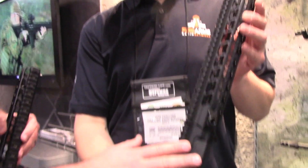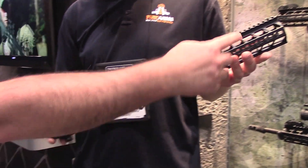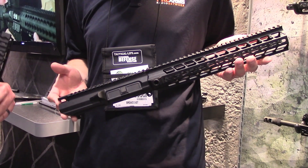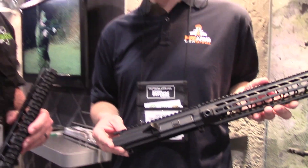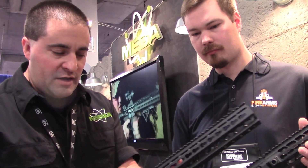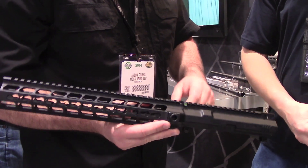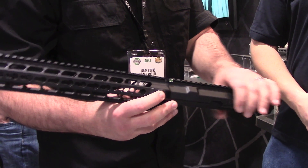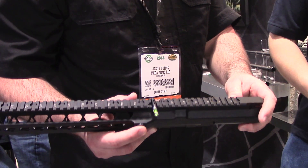This is our MA-10 Megalithic, shown here in 12 inches. The rail length with the key mod on the 3, 9 and 6 position. We also offer it in AR-15 — this is 12 inch as well — with the key mod slots, QD inserts, and our patent-pending ILS system.